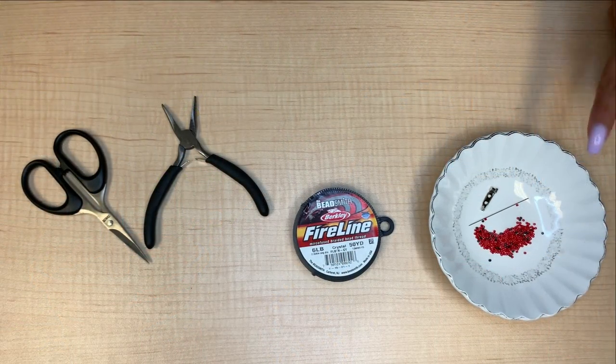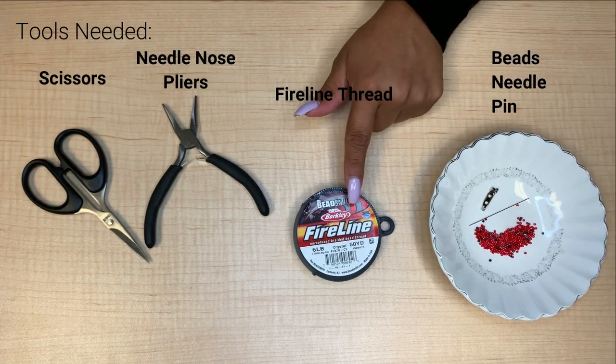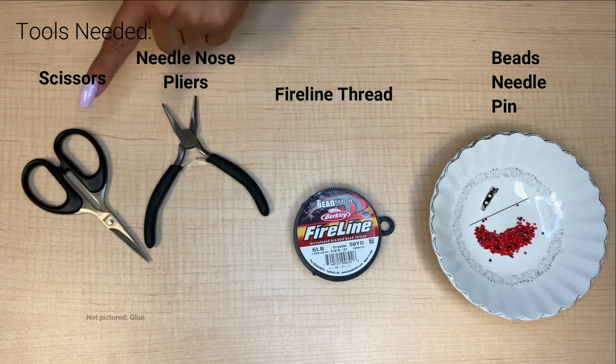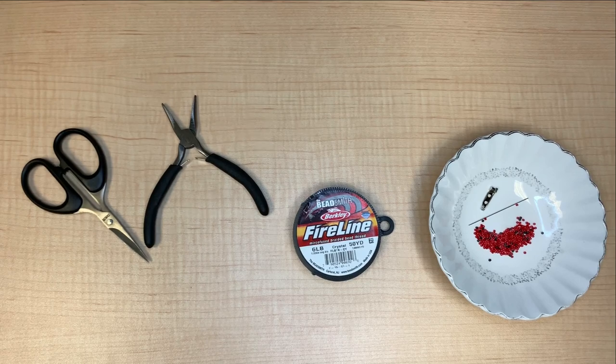This project with the Vancouver Island Regional Library is to show you how to create a beaded red dress pin. For this project you will be needing some beads, a needle, a pin, Fireline beading thread, needle nose pliers, and scissors. Not pictured here, you will also need some glue — I recommend E6000 or super glue.